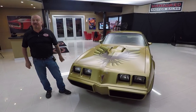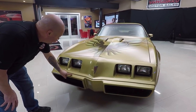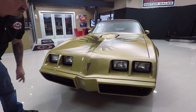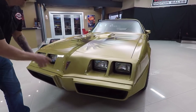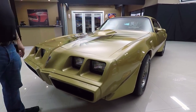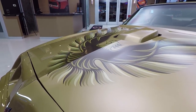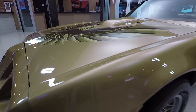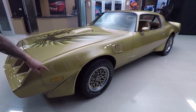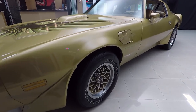Let's take a nice close look at this baby. Look at that nose. Everybody knows these plastic noses — the paint never looks good. I tell you what, the paint on this one is beautiful. It is slick as can be. The bird is beautiful. I love it. When you look down the side of the car, she's straight as an arrow. The paintwork on the car is phenomenal. Look at those aluminum wheels also — they're in beautiful shape.